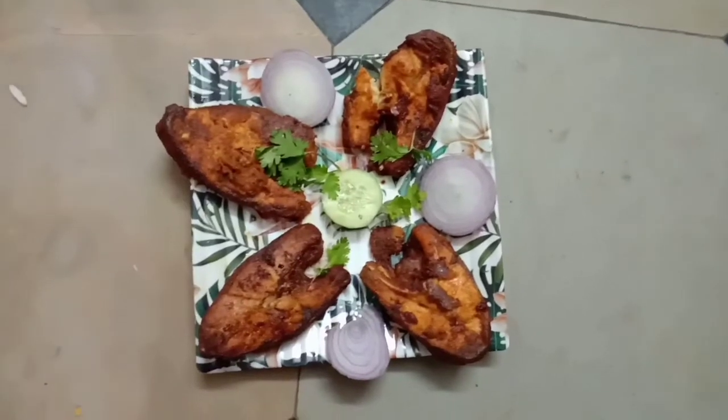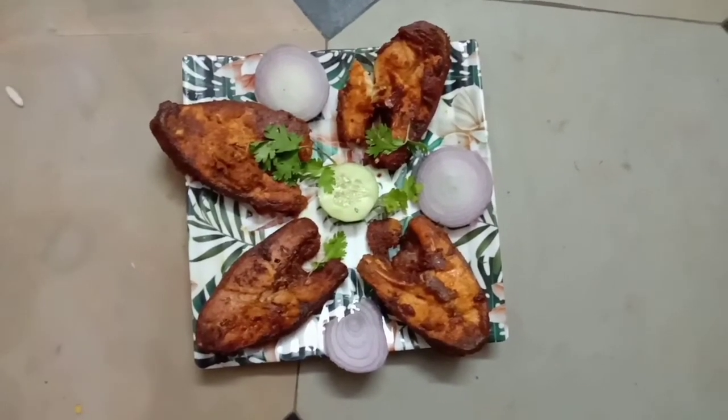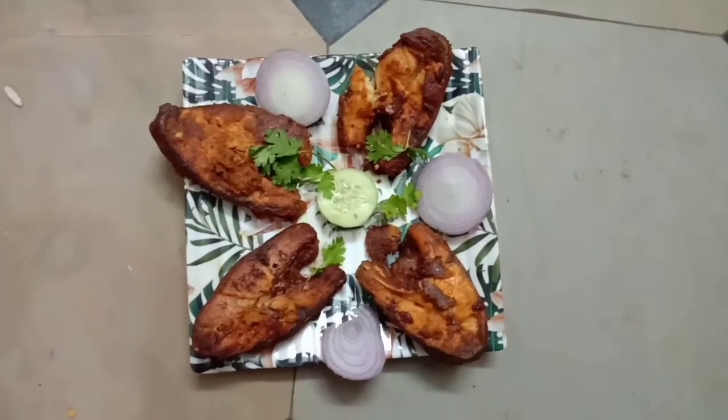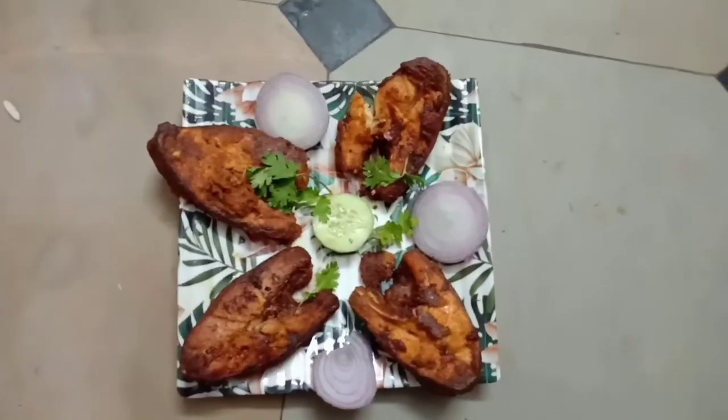Hi friends, welcome to my channel. I am very excited to share this video — it's my first time on this channel, so please subscribe. I am going to do fish fry today. If you want to check the items, please like and comment. Let's start the video.